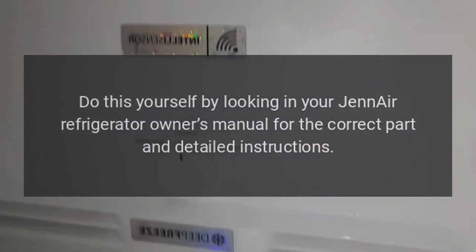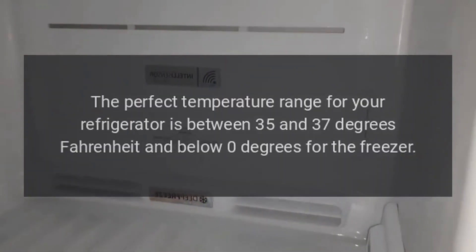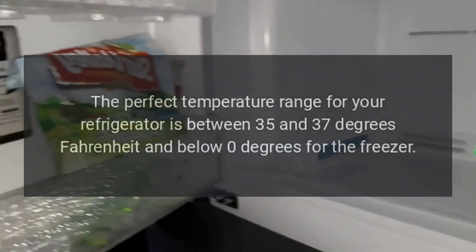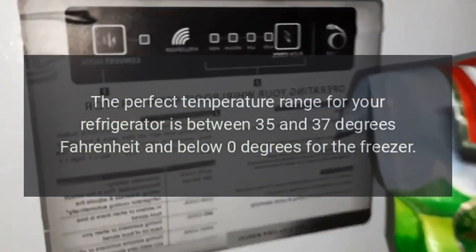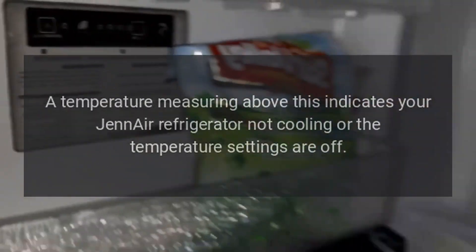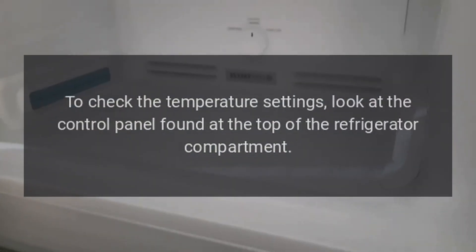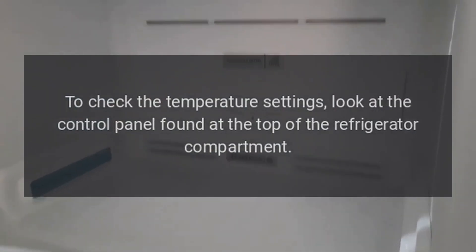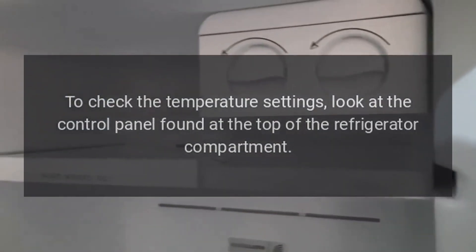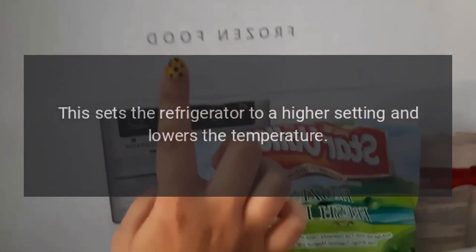Make sure the temperature is set properly. The perfect temperature range for your refrigerator is between 35 and 37 degrees Fahrenheit, and below zero degrees for the freezer. A temperature measuring above this indicates your Gen Air refrigerator is not cooling or the temperature settings are off. To check the temperature settings, look at the control panel found at the top of the refrigerator compartment. The display will tell you the current setting — change the temperature using the up arrow button, which sets the refrigerator to a higher setting and lowers the temperature.